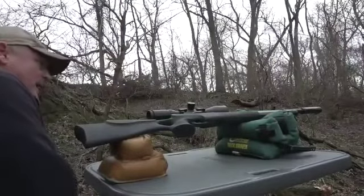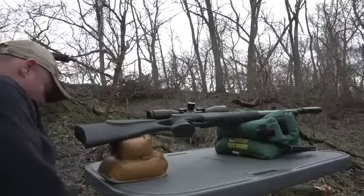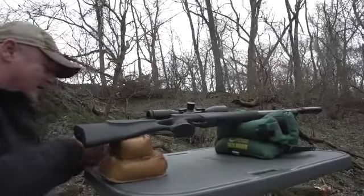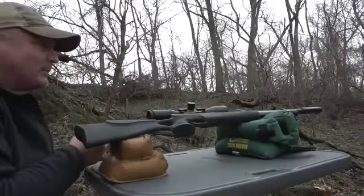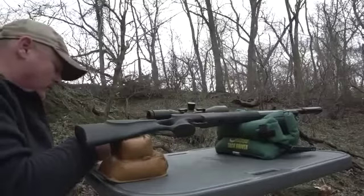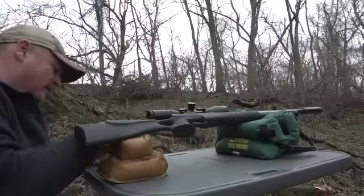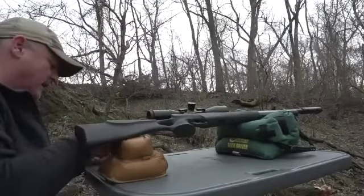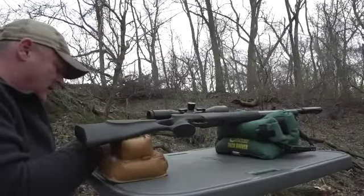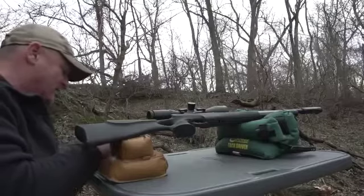Boy guys, we just can't beat the wind today. We're trying to get you some more information on this gun. We're going to give you a chronograph test next. Sorry we have to chop it up like this, but it's just the way the weather is. We've had our chronograph acting a little goofy lately, but we're going to do this right now. Loading up the 33.95s.